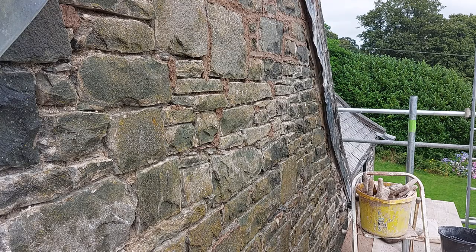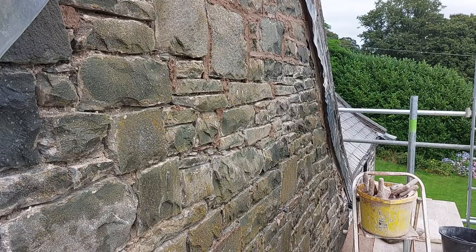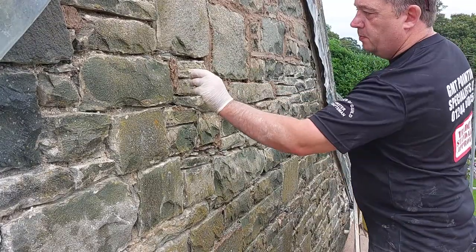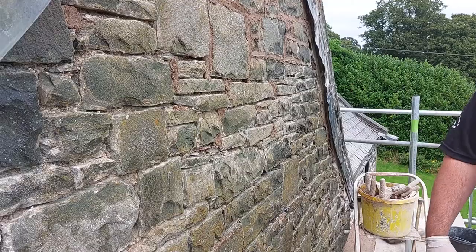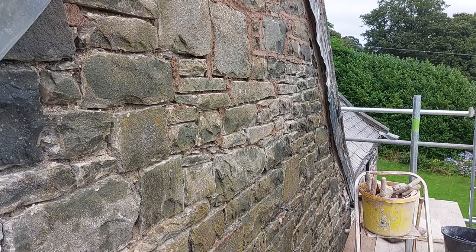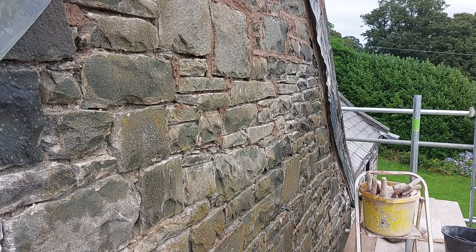I've pre-wet the wall so the wall's damp. I've washed this wall out about five or six times. Then I've packed it back with any excess mortar I've dropped on my sheet — I use that to fill any deep voids, then I'll get a stone for it and point over the top. That saves on lime and gives you a stronger finish as well, and you're not using as much lime.